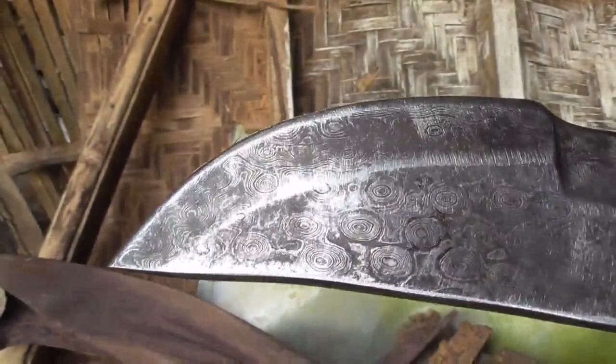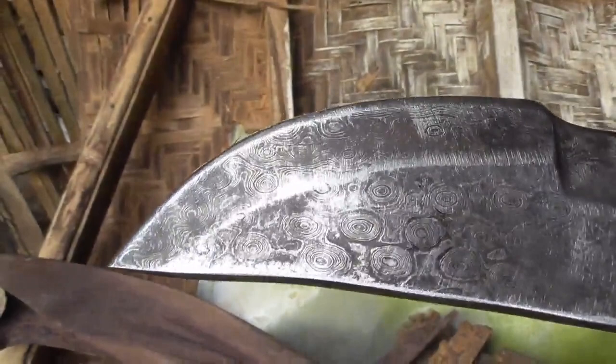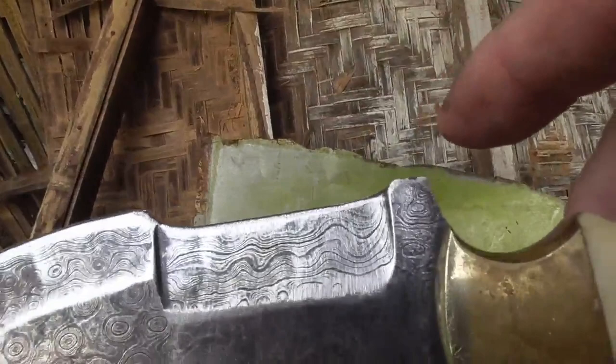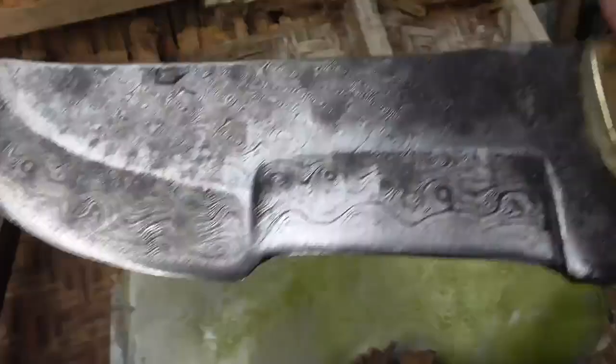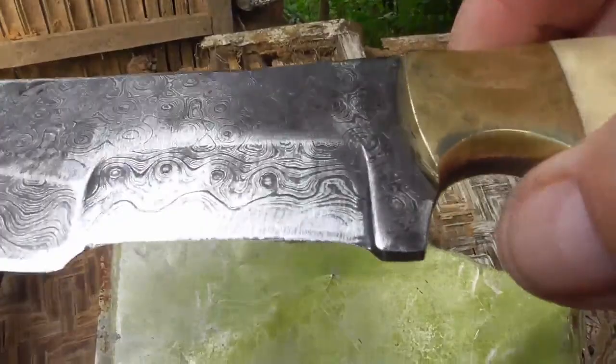I don't understand the tracker blade style. I think it's absolutely stupid — I see absolutely no purpose for it whatsoever. The big curved part is for skinning and chopping, and the top would be a saw. Tom Brown thinks he's in another world or something. But some people love it, I guess — I can't stand it.